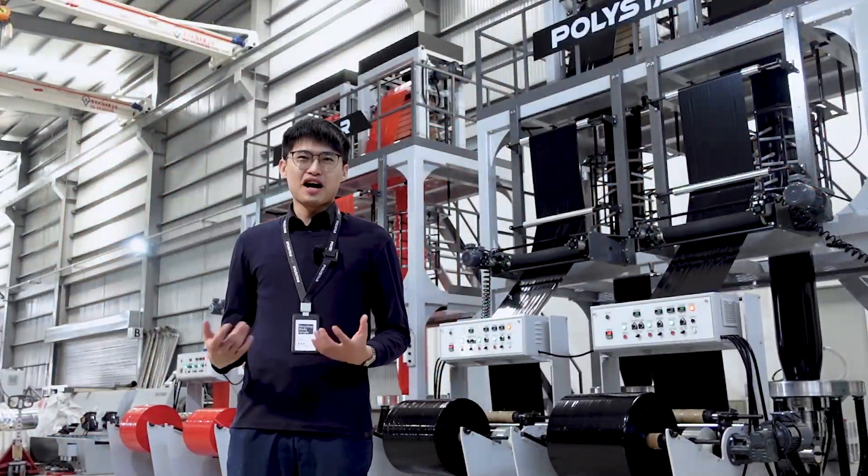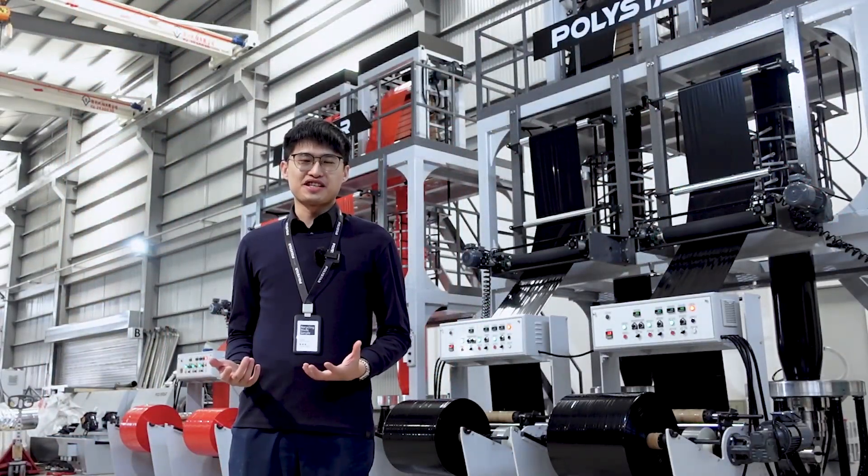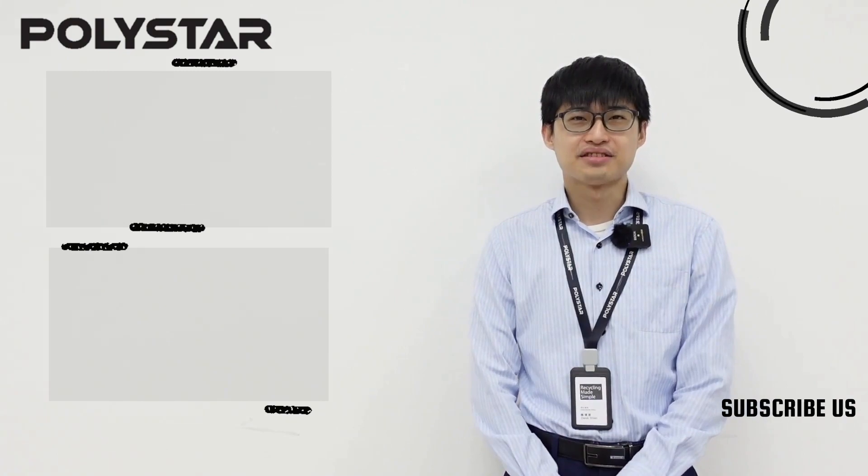Please feel free to contact Polystar if you are interested in this machine. If you like this video, please check here for more information, and don't forget to subscribe to our YouTube channel for the latest updates.